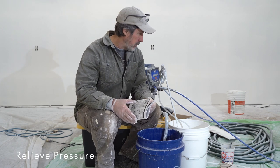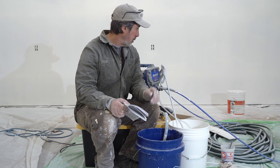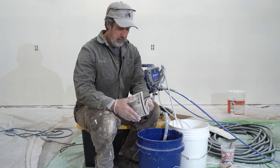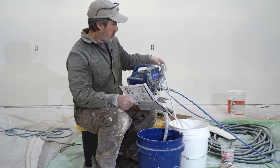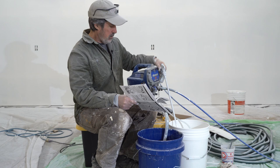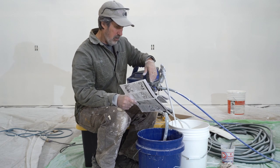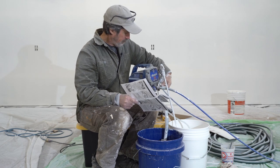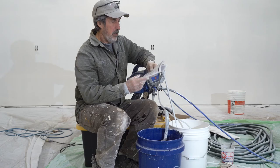I'm going to go ahead and clean this up. Done with the primer for today. Tomorrow I put the real paint on, so we'll see how that goes. So the first thing you have to do is relieve the pressure. Off on switch to off. Engage the trigger lock. Turn the pressure control knob to the lowest pressure setting. Put the drain tube into the waste pail and then pull up the prime. Pull the gun into the pail. Disengage the trigger lock and relieve the pressure.